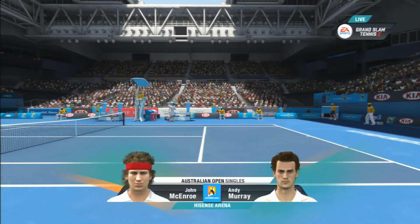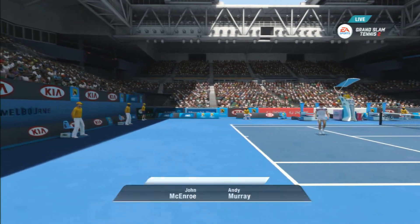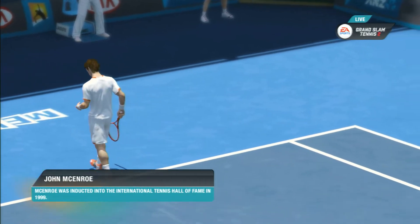Hi, this is John McEnroe, alongside me Pat Cash. It looks like the crowd is pumped up out here today, Pat. Oh, they're absolutely ready to go. They're rocking and so are we. Welcome to the Australian Open, the Vodafone Hisense Arena. Should be a great day. Let's get down to the action.